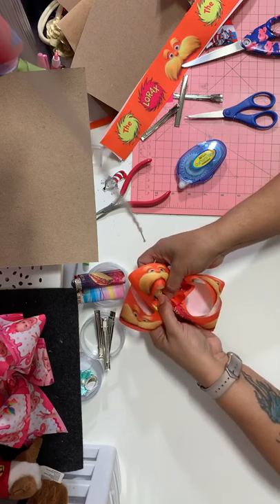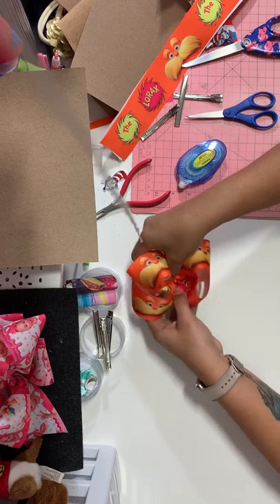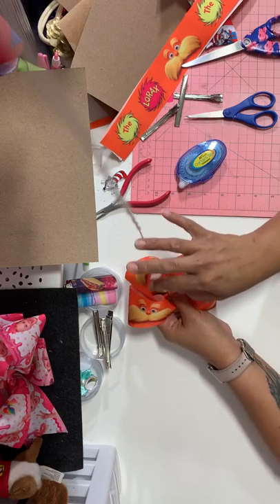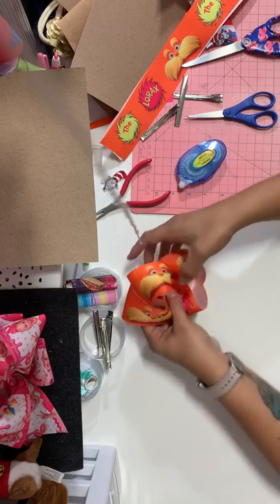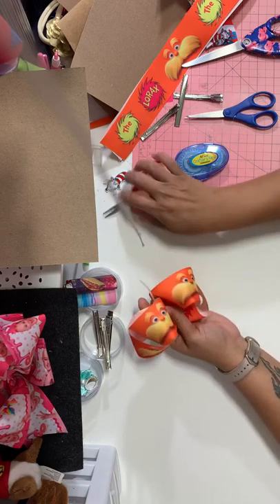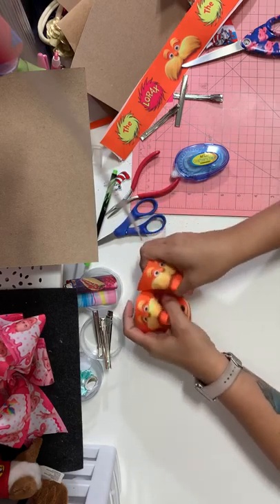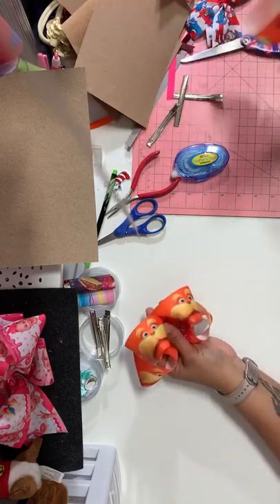Now we're gonna go ahead and take our middle fingers, push this down at the same time bringing your other loops up. Look how cute that is! If you want it to look even cuter you could have double lined it, like orange or pink and yellow on the bottom. Now since I like the way the bow looks I'm gonna go ahead and tighten the zip tie and cut it. I use gross scissors just for cutting zip ties. And look at your bow — look how cute that is. This is what I call my bubble bow.